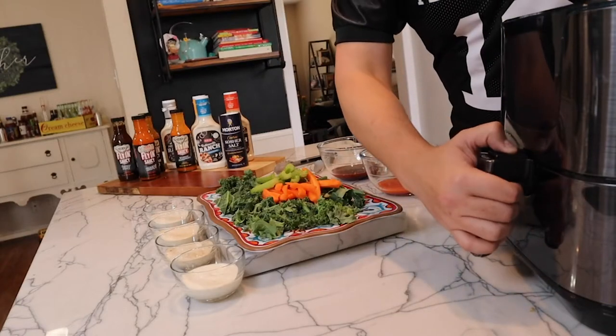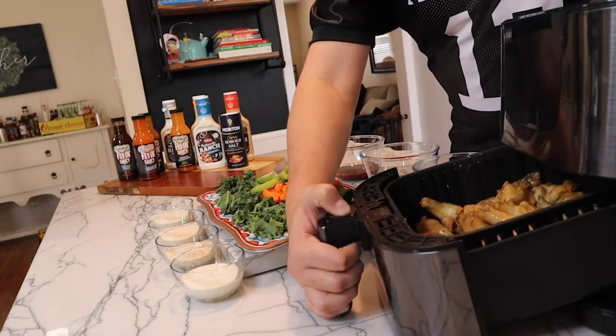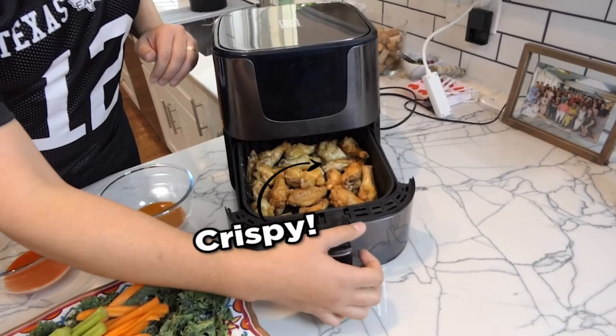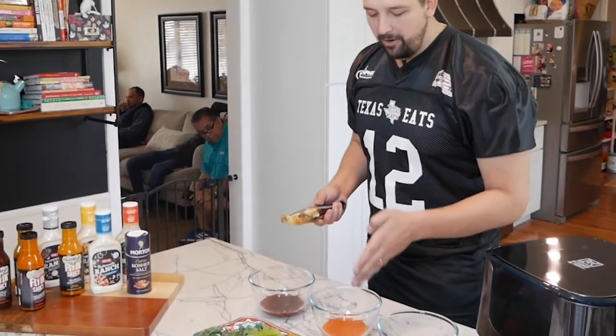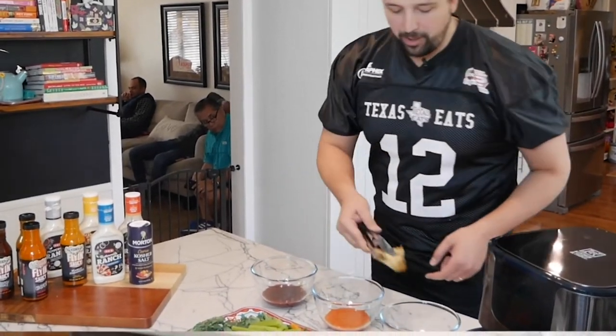Time is up on the air fryer, so we're gonna open it up. Oh, the chicken is ready to go — look how crispy that is! We have three different sauces lined up: mango habanero, hot buffalo, and Korean barbecue.